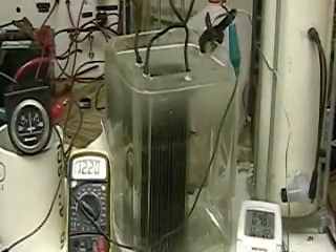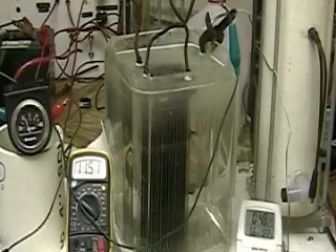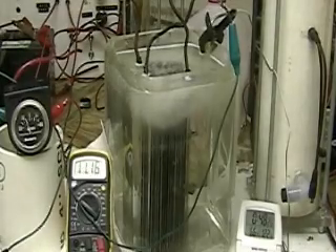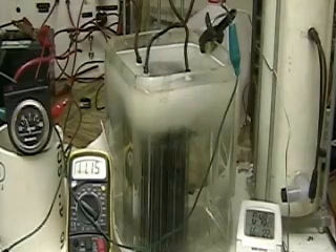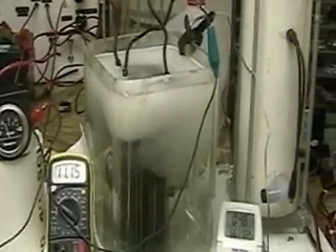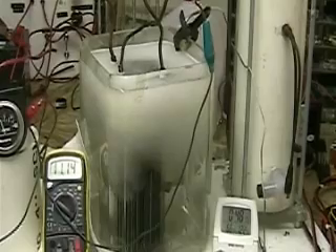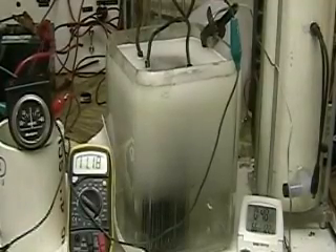Let's try it again. This is the full cell running at 15 amps. Not doing too badly. Turn it off.